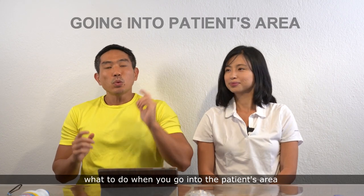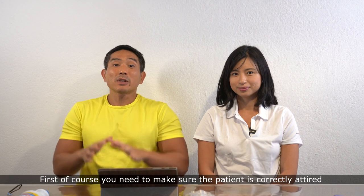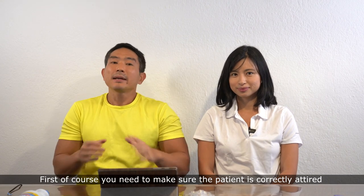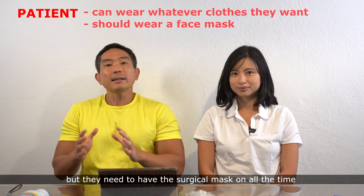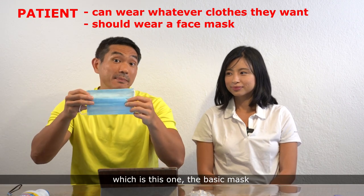What we'll talk about now is what to do when you go into the patient's area. First, of course, you need to make sure the patient is correctly attired. They can wear any clothes they like, but they need to have the surgical mask on at all times — the basic mask.